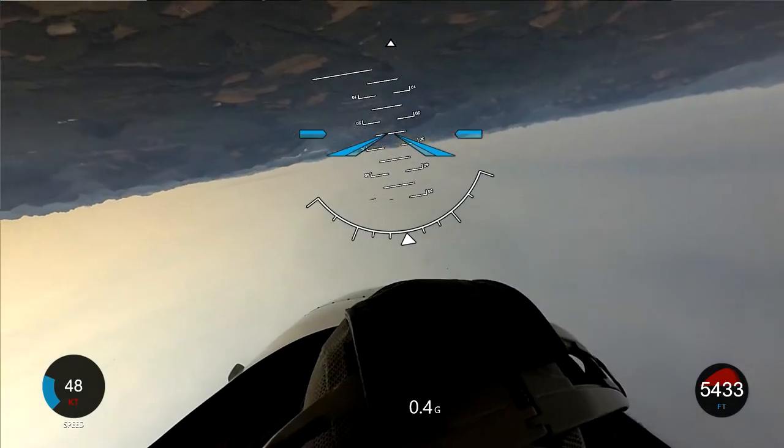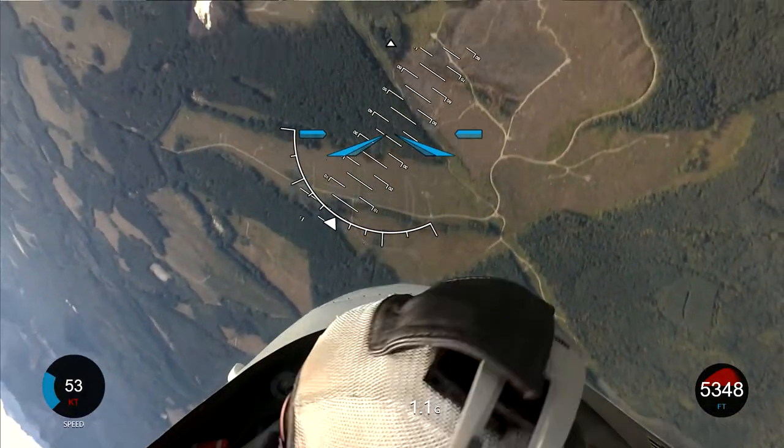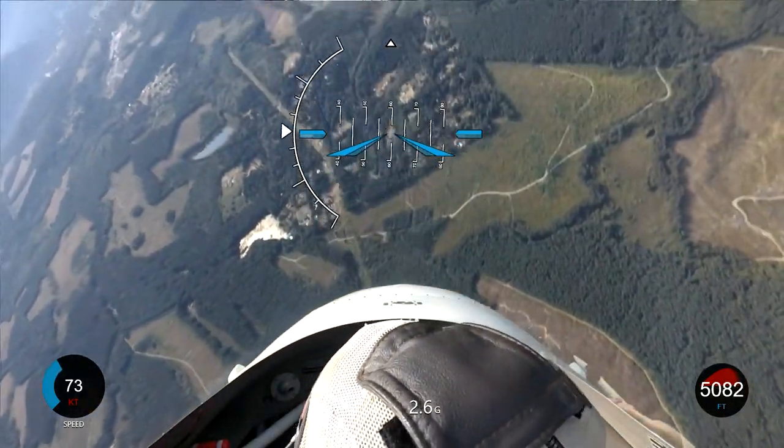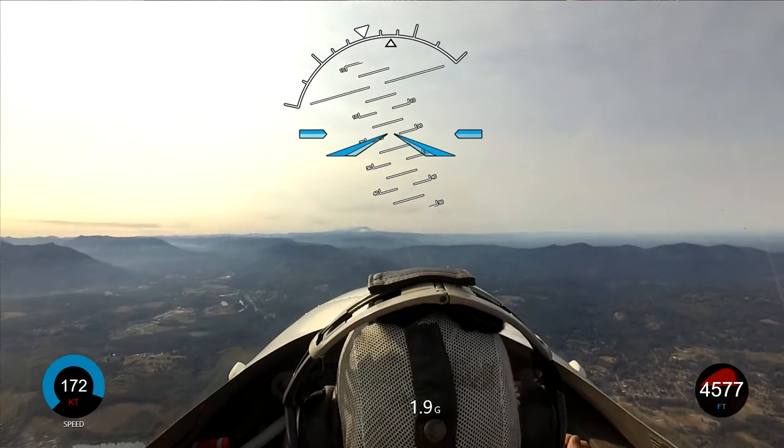We're going to be 90 degrees off our original heading, wings level as we pass through the horizon. Inverted. Now look up to your left — find Mount Rainier. Straight ahead more. There you go. We're going right back to it, right back where we started.